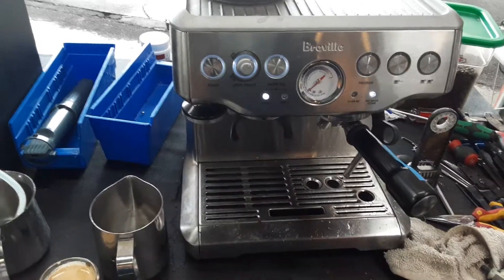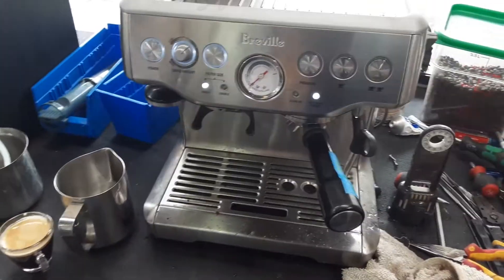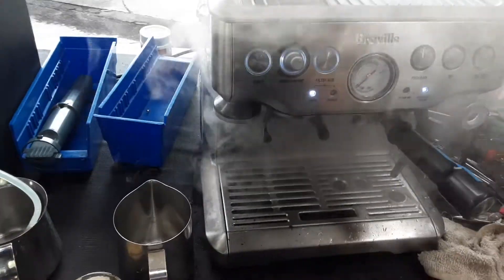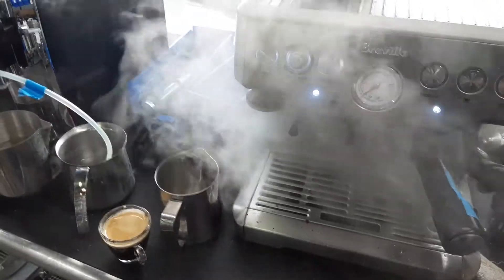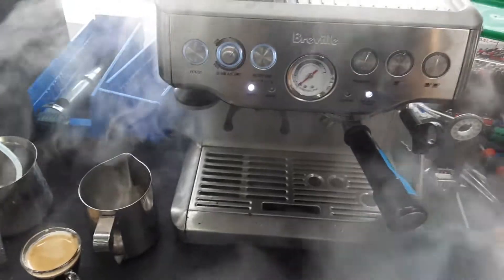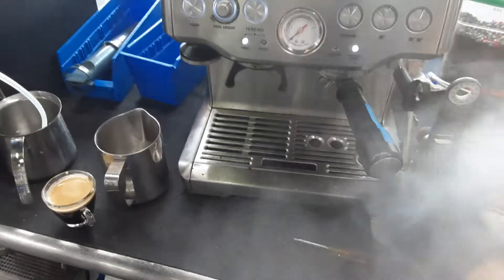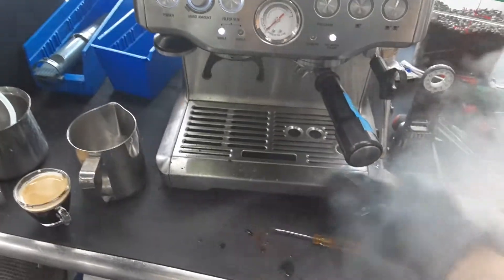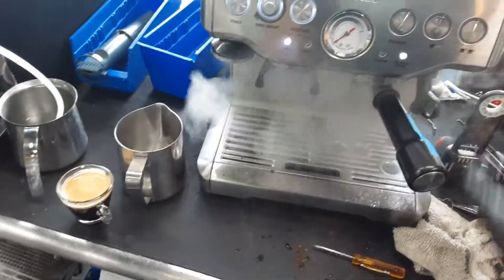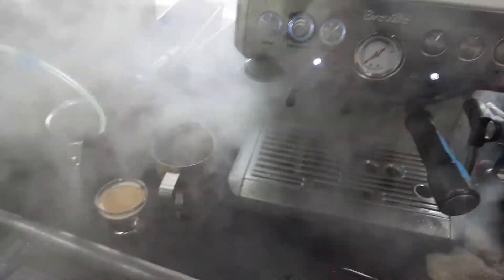It needs to heat up in order to produce steam. Once the machine heats up enough, the steam will start coming out, and once it gets to full pressure, you're going to be able to see the steam. It's starting to get to full pressure right now — as you can see, way more steam coming out of the machine. I can feel more pressure in my hand. And there it is — working extremely well, with good flow coming out.